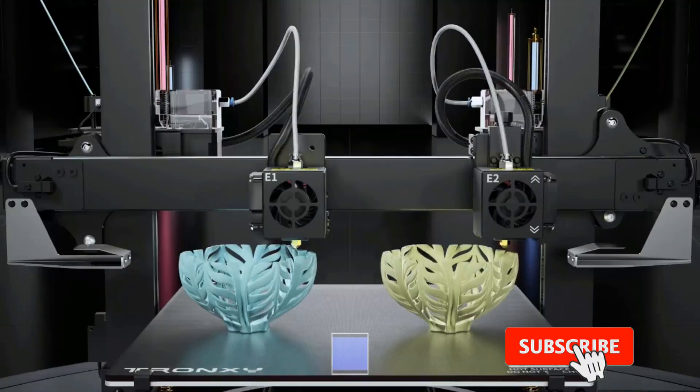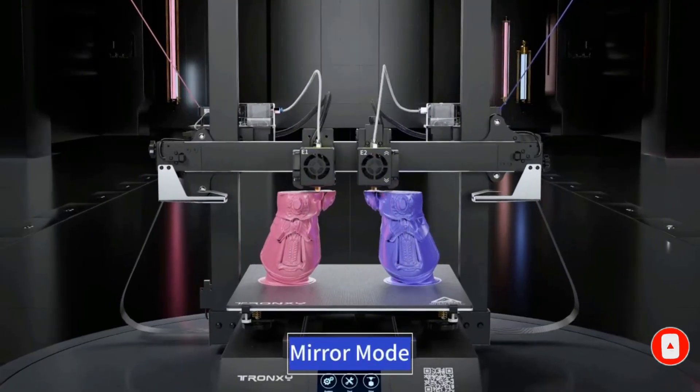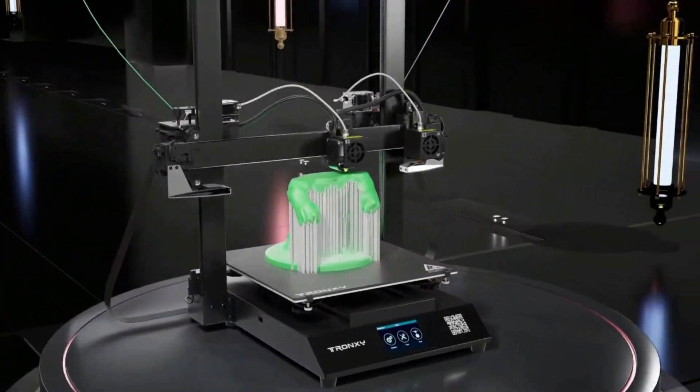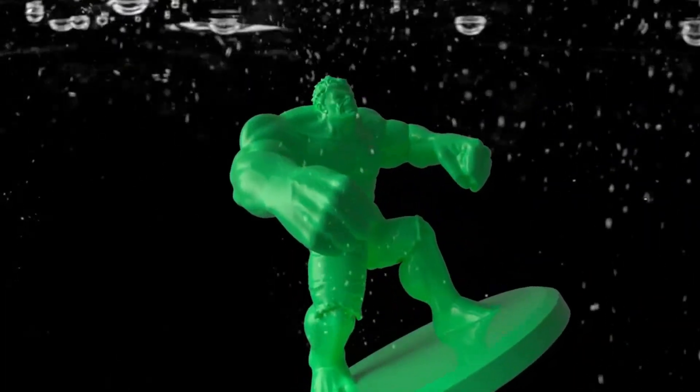The Gemini S is equipped with a high-sensitivity broken filament detector. Once a filament break occurs, it will automatically stop printing and emit a warning sound. It uses a Titan extruder suitable for all kinds of filaments such as PLA, ABS, PETG, Wood, and TPU.